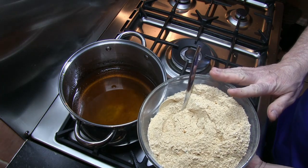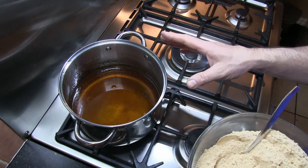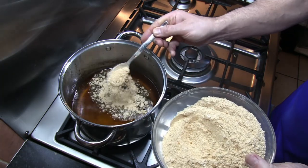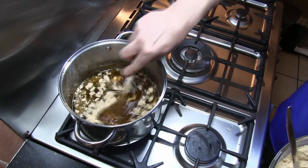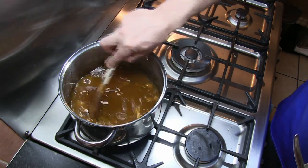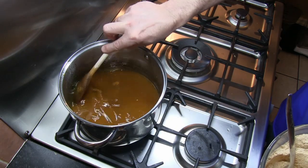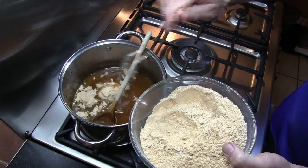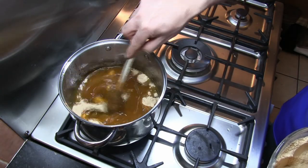Once we've mixed all of the dry ingredients together with the flour, I've returned the oil back to the heat on a very low light again, similar principle as with the seasoned oil. We're just going to cook this flour through. I'm adding a little bit at a time and then mixing that in, over a very, very low heat. Just keep doing this until all of that flour is combined with the oil.